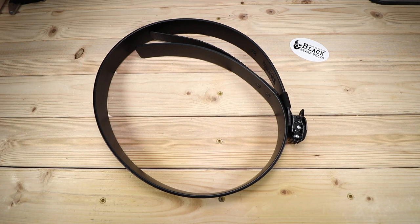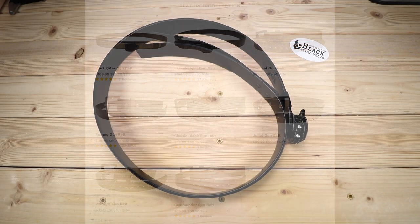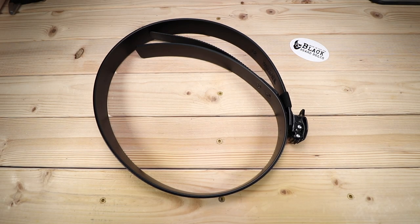By and large, this Peacekeeper Duty Belt from Black Beard Belts has been absolutely fantastic — comfortable, very strong, very durable — and I will continue to report back over time as I continue to use it. I definitely recommend checking out Black Beard Belts. They've got a wide price range depending on what type of belt you're looking for, so you can definitely hone in on the one that's right for you. Be sure to sound off in the comments below — I'd love to hear what you have to say about Black Beard Belts or any other belts you have experience with. Thanks so much for joining me today, and I will see you next time.